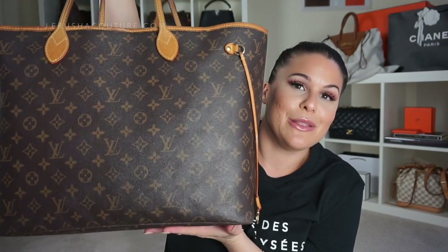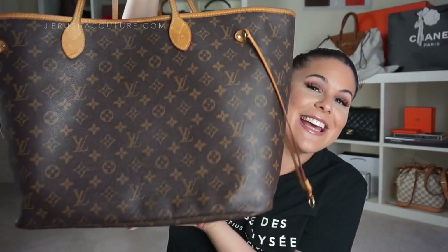This Louis Vuitton Neverfull GM in monogram is now completely empty. It was my very first Louis Vuitton bag ever purchased, my be-all and end-all, and I love and adore it — it holds the world, as you just saw! If you enjoyed this video please give me a thumbs up, subscribe if you haven't already, and I'll see you in my next video. Take care, guys, peace!